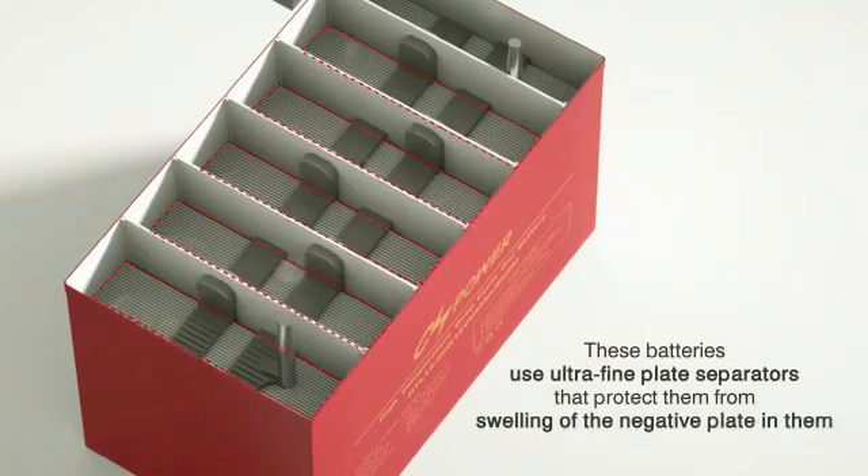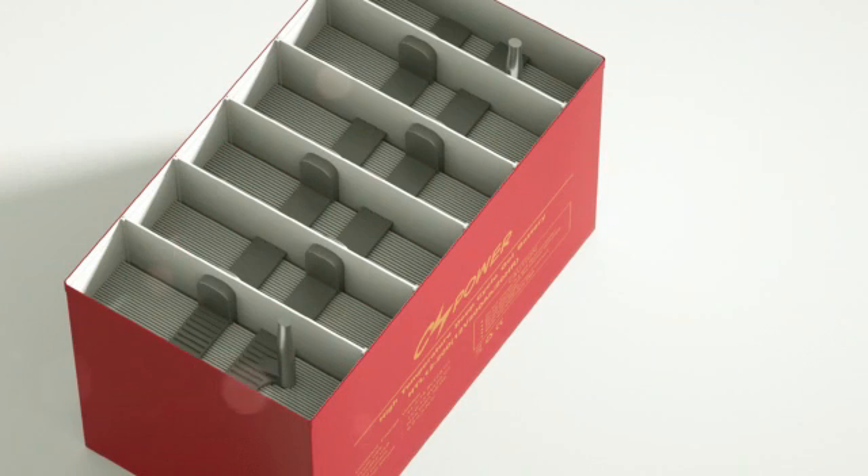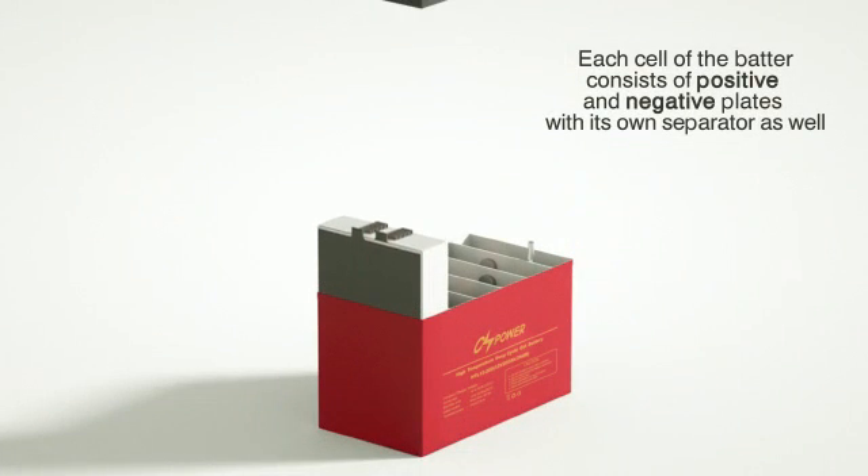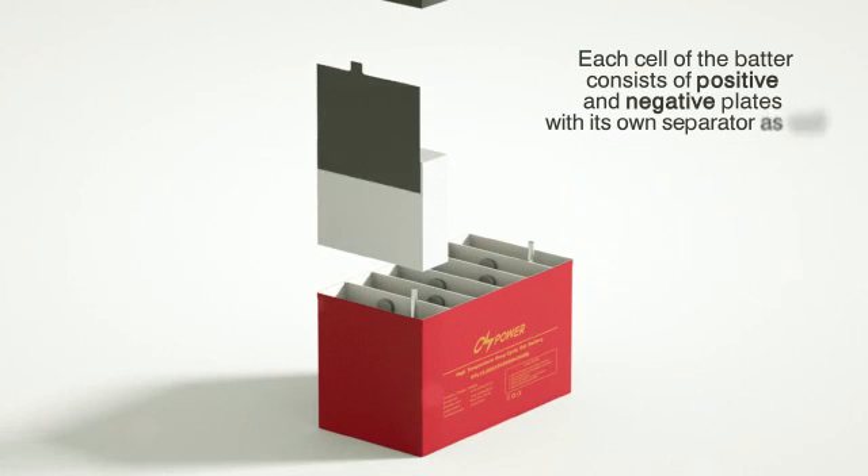These batteries use ultra-fine plate separators that protect them from swelling of the negative plate. Each cell of the battery consists of positive and negative plates, each with its own separator.